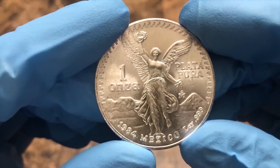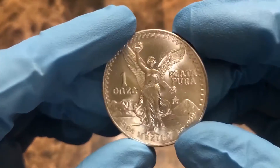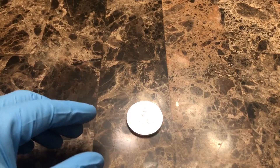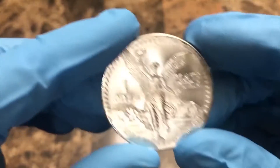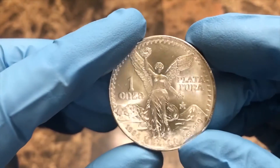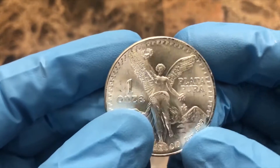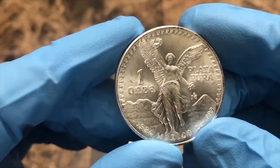It's 1984. Now this is considered a round — it has no actual denomination. I was able to pick two of these up from my local coin store. As you look at it, you can see that it says 'Plata Pura,' which means pure silver, one anza — so one ounce pure silver. Just a very nice looking coin.